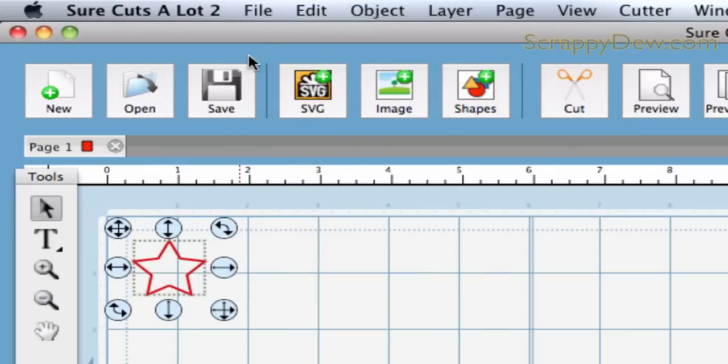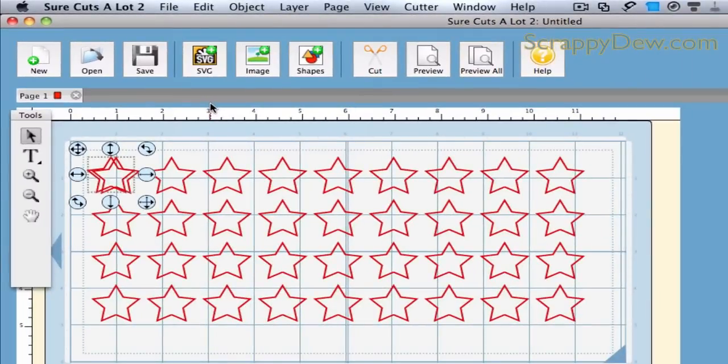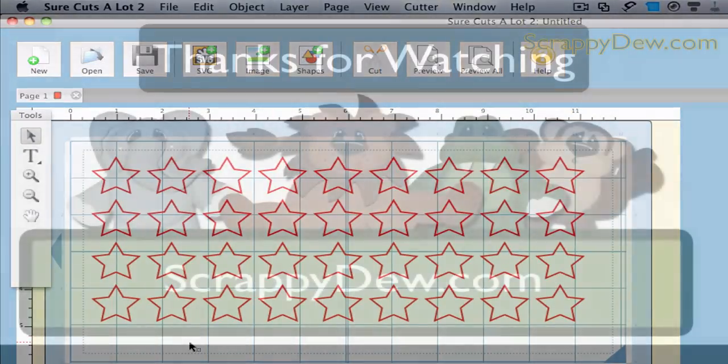Once it's on the clipboard, you can go back up here and go to Paste Autofill, and it will automatically fill your mat. Then you can delete that original star that we used and it automatically filled. It's not going to put any stars outside your current cutting area, and if it can't go to that next row, it just won't do it. Pretty neat feature with this autofill — it sure saves time.